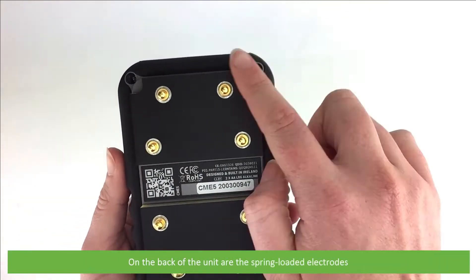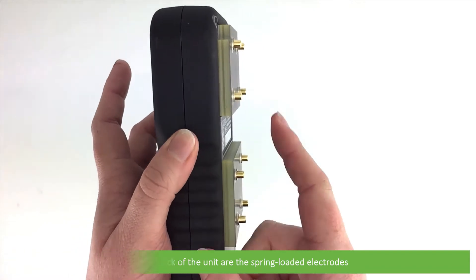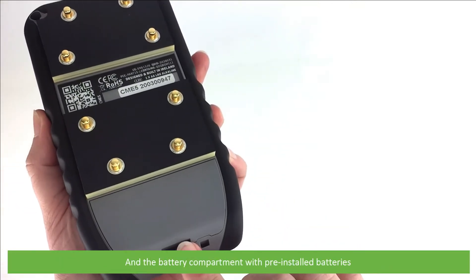On the back of the unit are the spring-loaded electrodes and the battery compartment with pre-installed batteries.